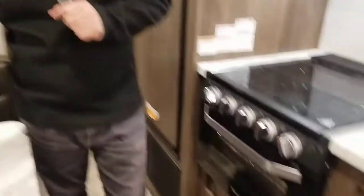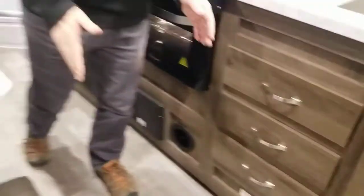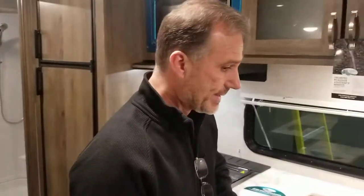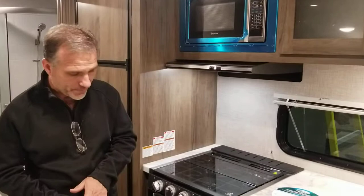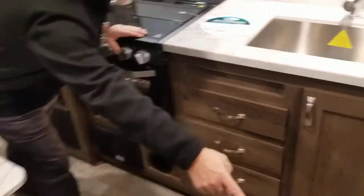The AC is ducted to the roof and the furnace is a large 35,000 BTU unit. One of the big differences in the De La Terra is they do not put the vents on the floor — there's always one near the kitchen on other trailers that ends up full of sand, dust, and crumbs. Here they run them through the cabinet: there's one under the sofa, one under the cabinet, one in the bedroom, and one in the bathroom.